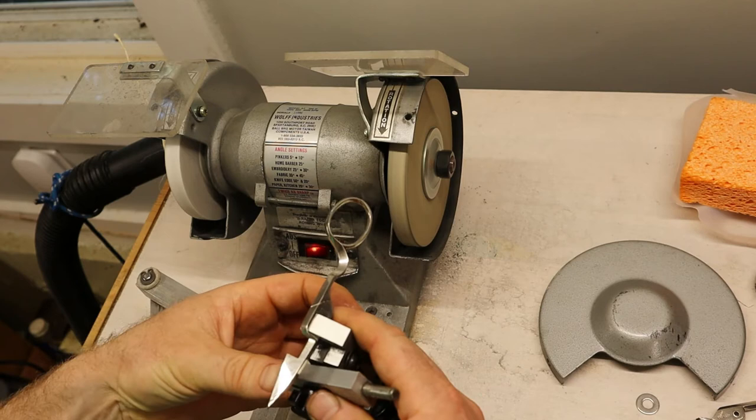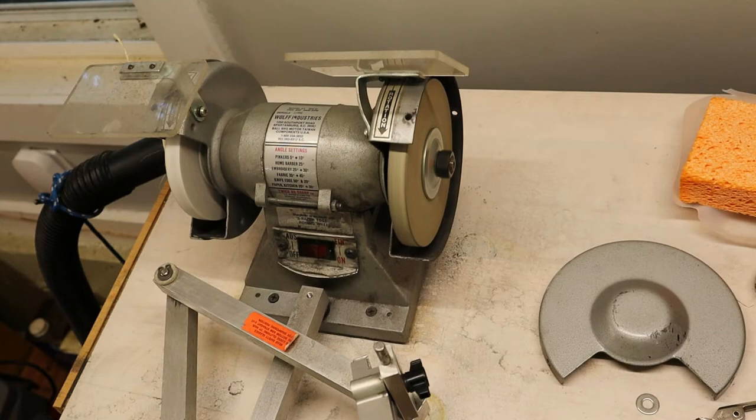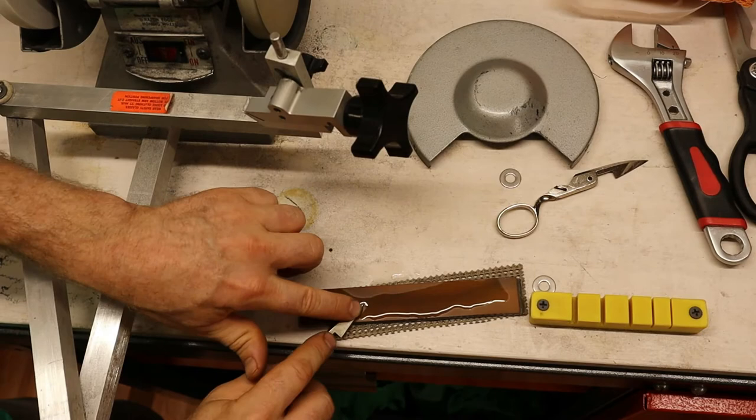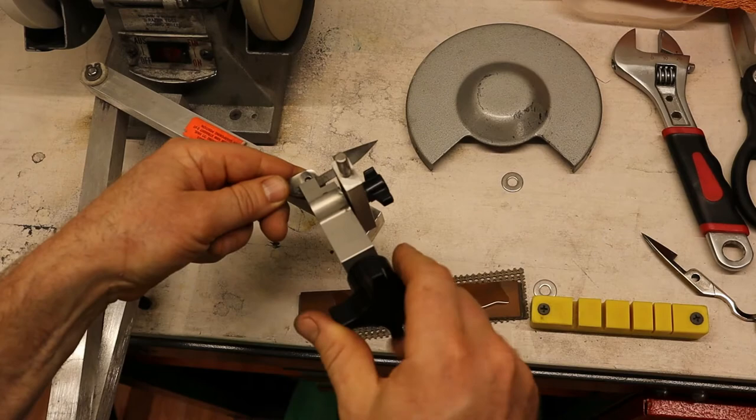I'm going to put a burr up. Let's do the same thing on the other side. I'm going to pull that burr — cut that burr off. A lot of times what you'll do is put your scissors back together and then use them to cut the burr off. In this case I'm going to do it on the stone. That was enough to remove that burr. Hooking it back up here.